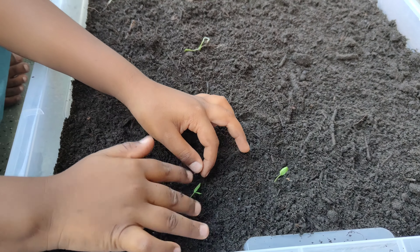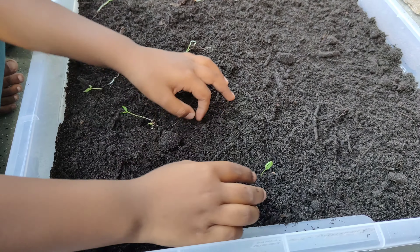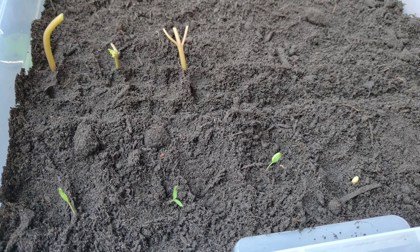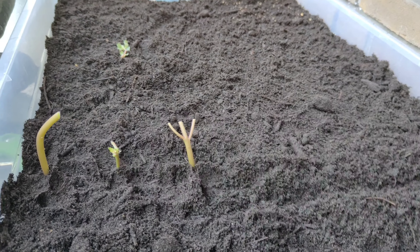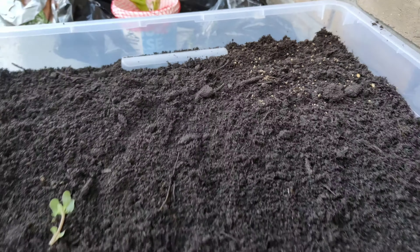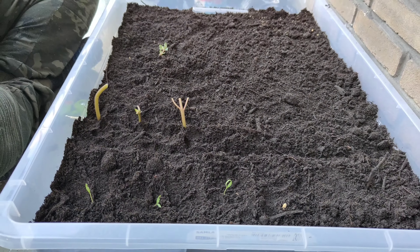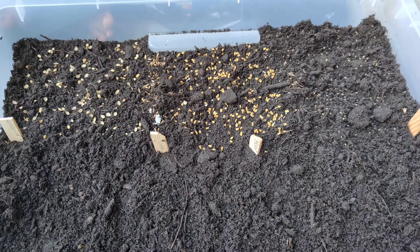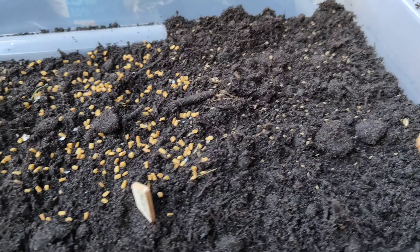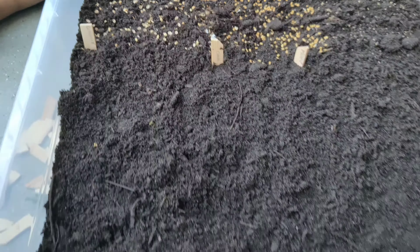Here we are using different kinds of seeds. The one you are seeing is muskmelon. There are some green leafy vegetables, fennel seeds, cumin seeds, fenugreek seeds, and some coriander seeds as well — all of which are available at home — to make them into micro greens.